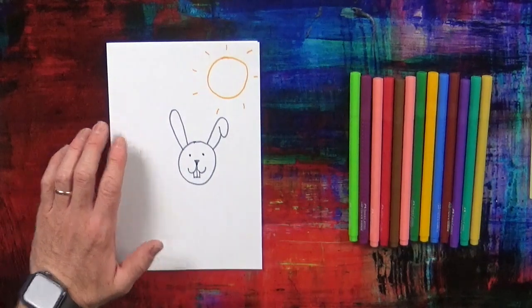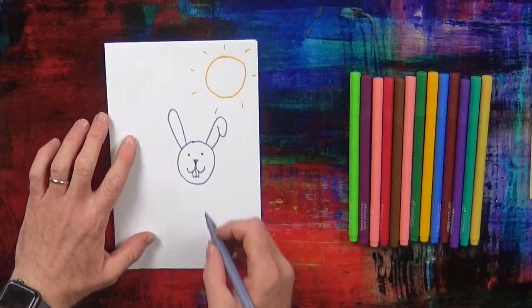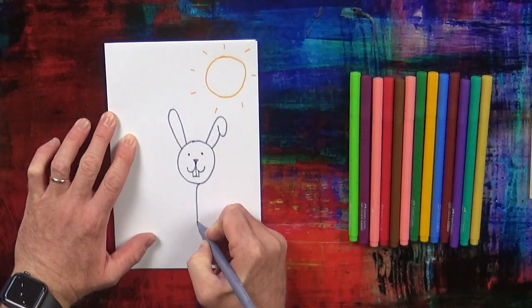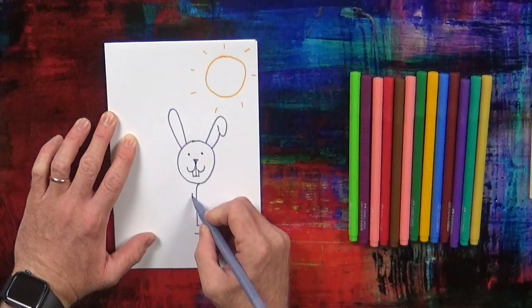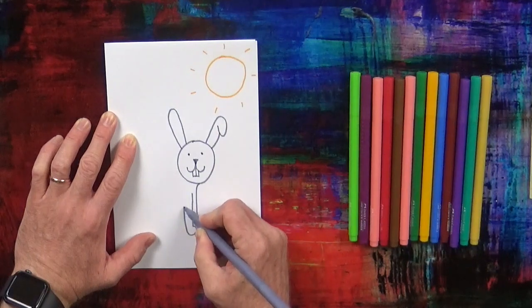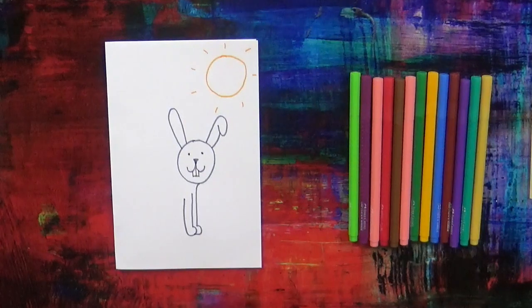Now next, we're going to draw the Easter rabbit's legs — the front legs. The first one, like this. That's one leg. And the next front leg. Two front legs.